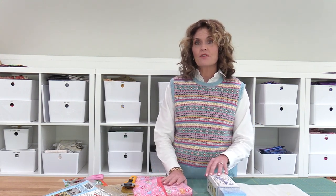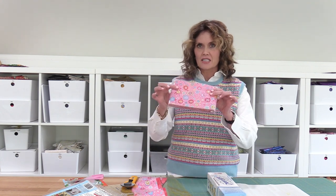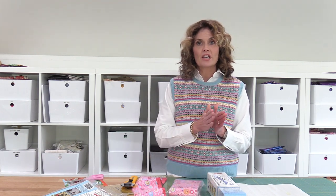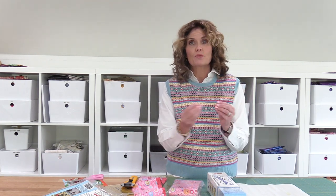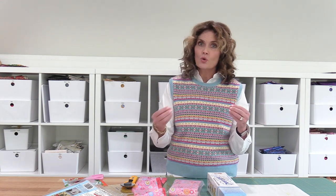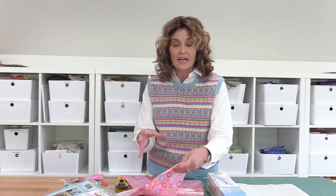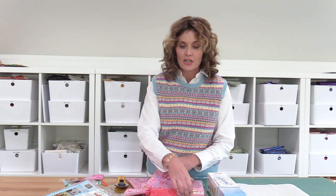My fabric bundles are sold by color, and they look like this. In this bundle are 18 pieces of fabric that range in the spectrum from light to dark and warm to cool. That's part of my color theory. When you purchase one of my bundles, it's all ready to jump into and cut. I've got a few pieces here and I'm going to explain.